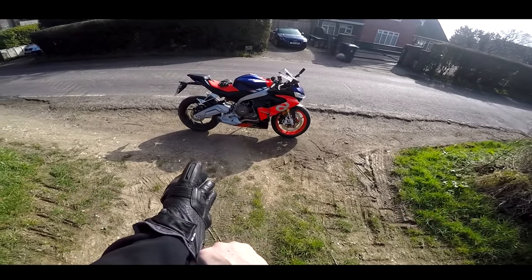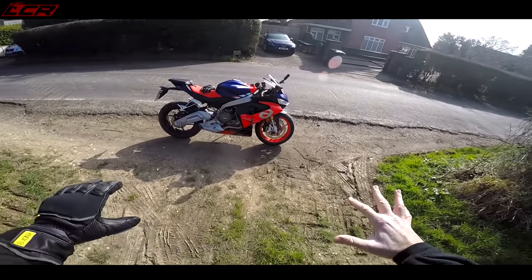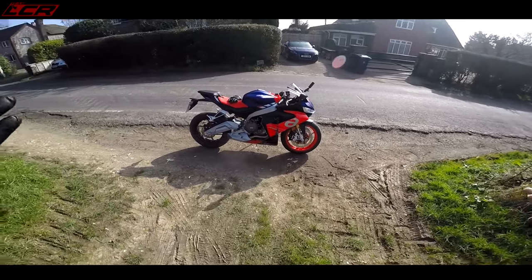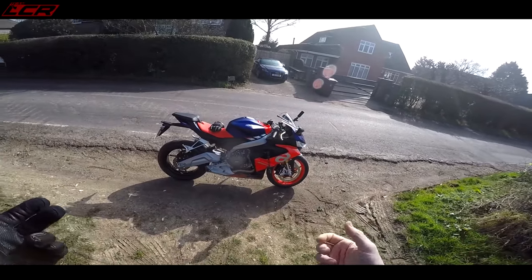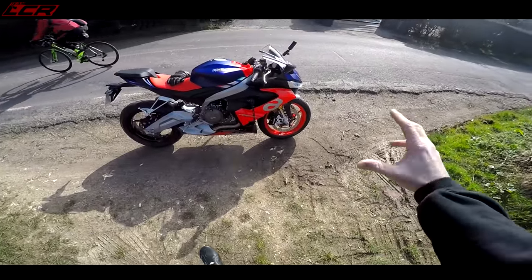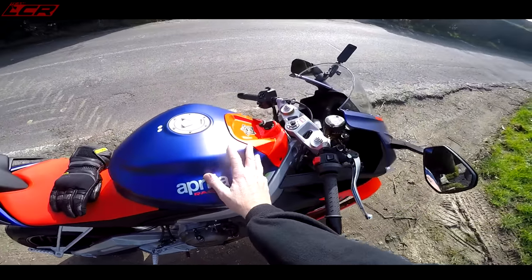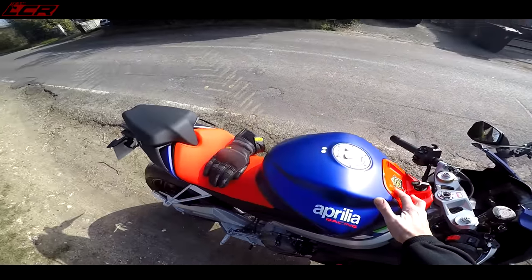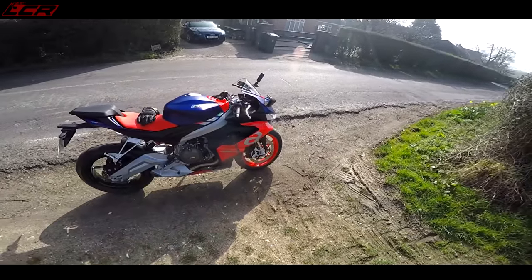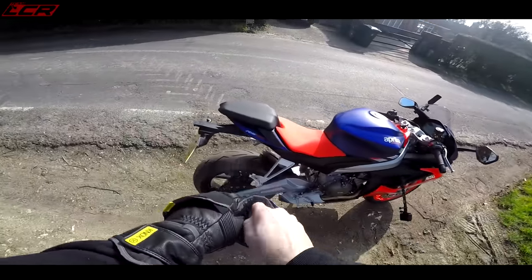Look at it — it looks a million dollars. What I like about this bike is it doesn't look like a budget middleweight sports bike, and it isn't really, because it costs ten and a half thousand pounds. It just looks amazing. I really like this color scheme — this purple is just lovely in the flesh, this red really pops. I'm loving it already!